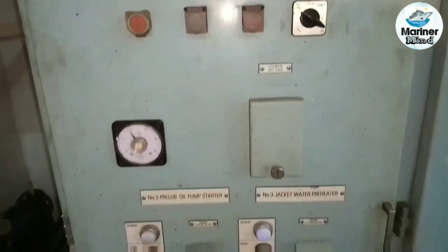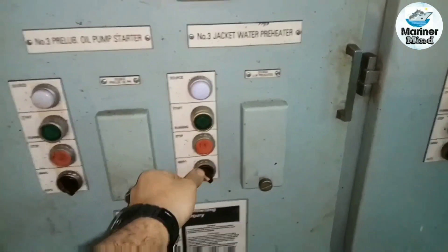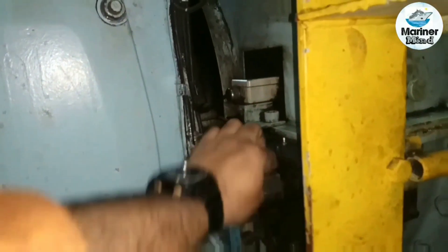Switch off the pre-lubricating oil pump and jacket water heater. Engage the turning gear.